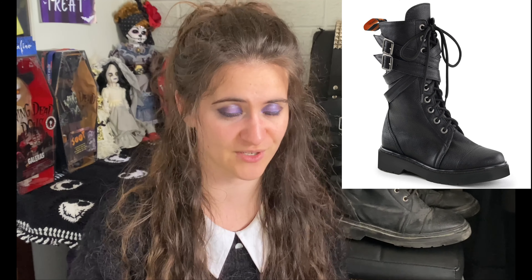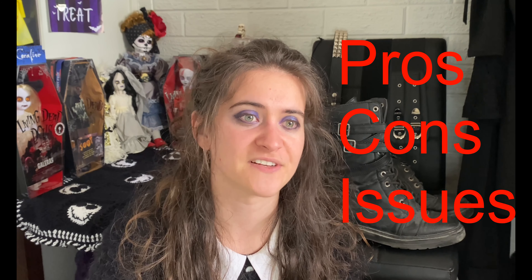Welcome to my Demonia boot review. I have my Rival 307 boots and I'm going to go over what I like, what I don't like, and all the issues that I have experienced with these shoes because there have been a few.